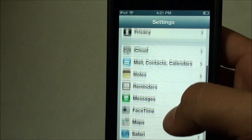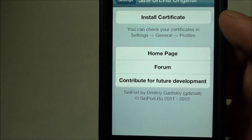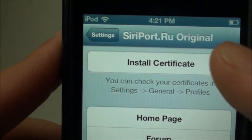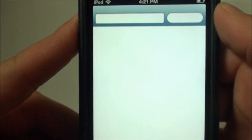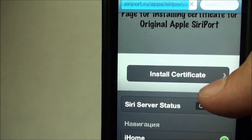Scroll all the way down until you find Siriport.ru original. Once you find that, go ahead and click 'install certificate'. That will take you into Safari, it'll load up their webpage, and just go ahead and click 'install certificate'.